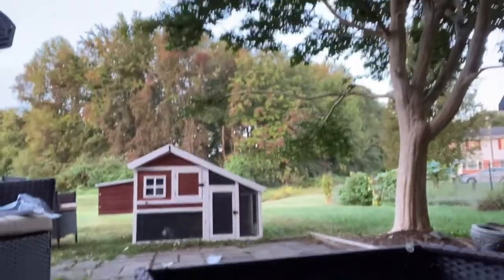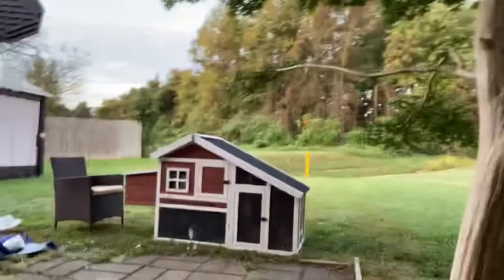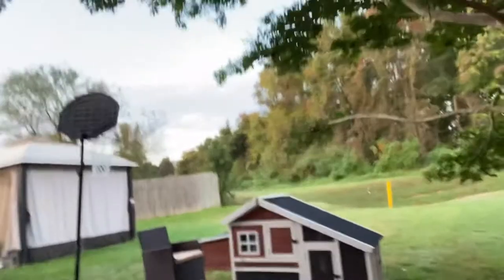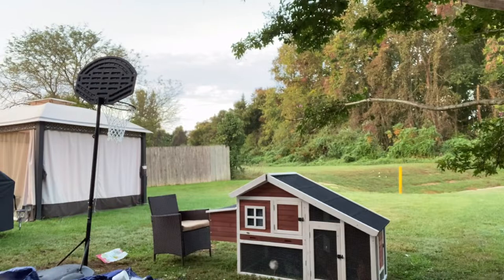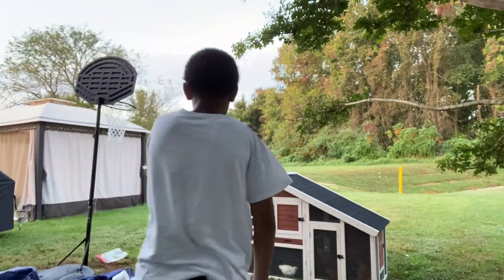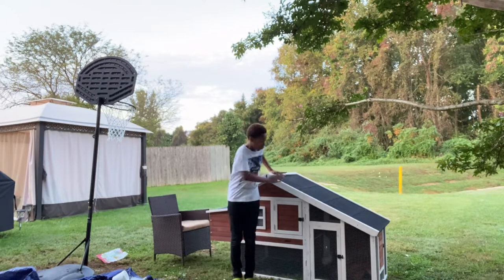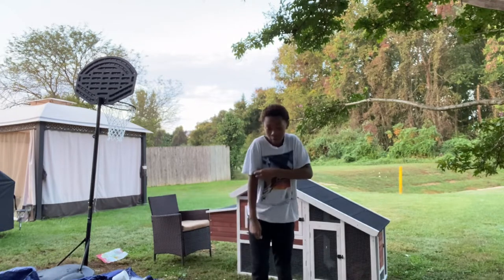I'm five-two and a half, just so you can see the size comparison. I have five chickens — I have three meat chickens that stay small. I'll just show y'all.